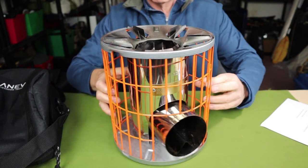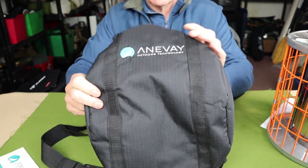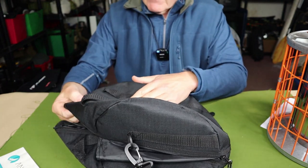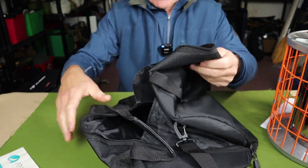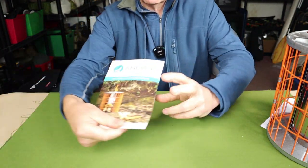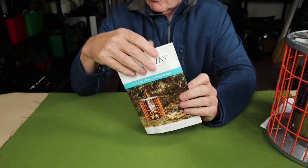Before we take a closer look at the Horizon Rocket Stove, let me share what came with it. There's a tote bag with the Anive name and logo on the side — a clamshell style that opens up and the stove fits inside. It's very nicely constructed, heavyweight ripstop nylon with a thin layer of padding, and it has handles and a removable shoulder strap. It also came with an instruction manual, warranty and contact information, nicely laid out pictorially inside.